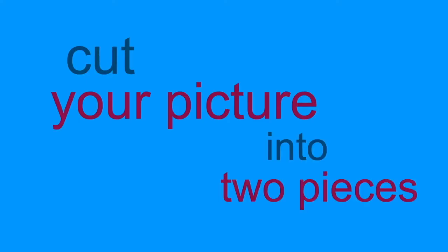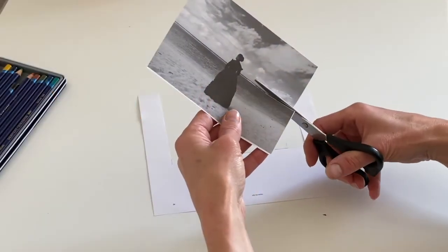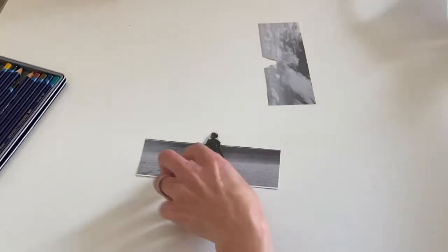So the first thing you have to do is cut your picture into two pieces. I've cut mine across the middle. You could make a hole in it, or you could cut a corner of it — any way you want — just into two pieces.